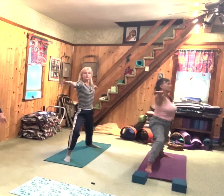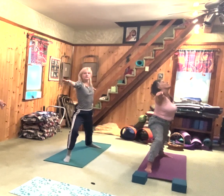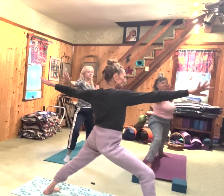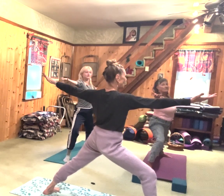Beautiful. Have your arms nice in line — it's good to look at the back one. What some teachers do is let your palms go up for a moment, and feel how that opens your chest just ever so slightly more. Interesting, right? And then your left palm can go down.